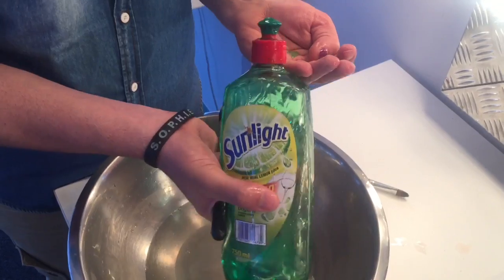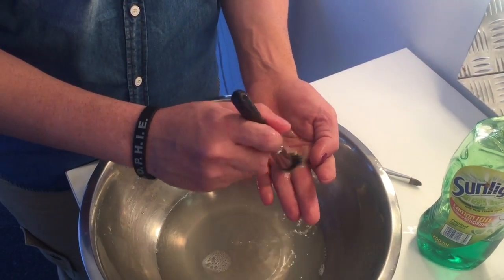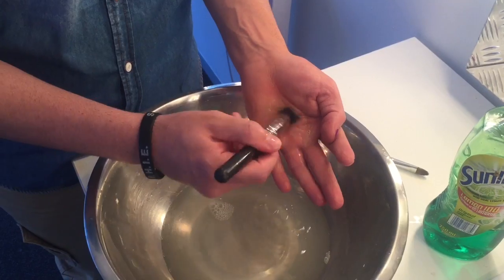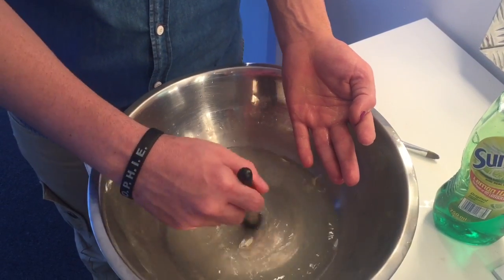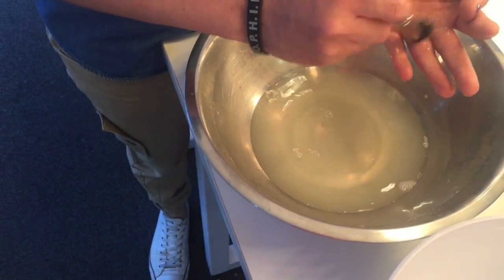Take your Sunlight liquid and squeeze a little bit into your hand. Take your brush and just swirl it into the Sunlight like that — you'll see a lot of the residue come up. Then swirl the brush again and you'll see it getting nice and clean.